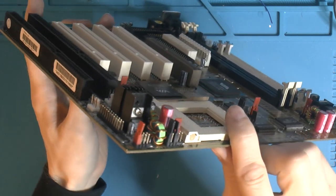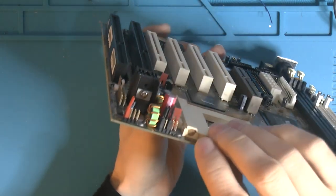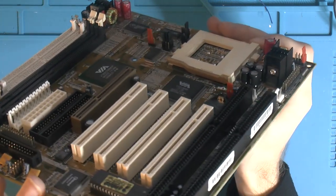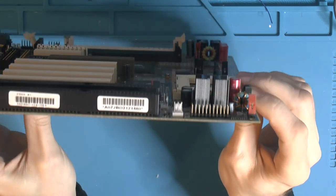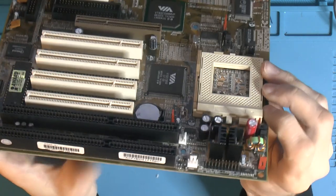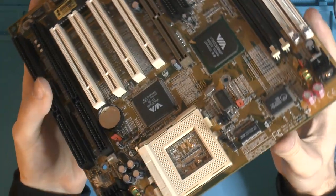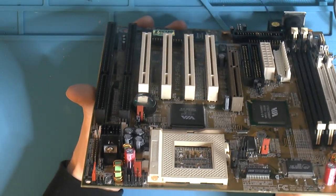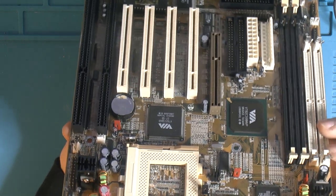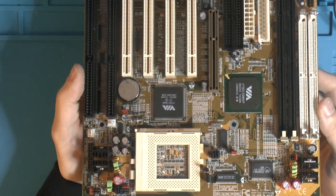Here are our new heatsinks — you can see the original hole above, and I had to drill and tap some new holes, but other than that it looks good. You can see they stick up now over the ISA slot, but there's not going to be an issue with the cards we use — that's fine. The CPU cooler is also always in the way more or less, so you're very limited on PCI length anyway.